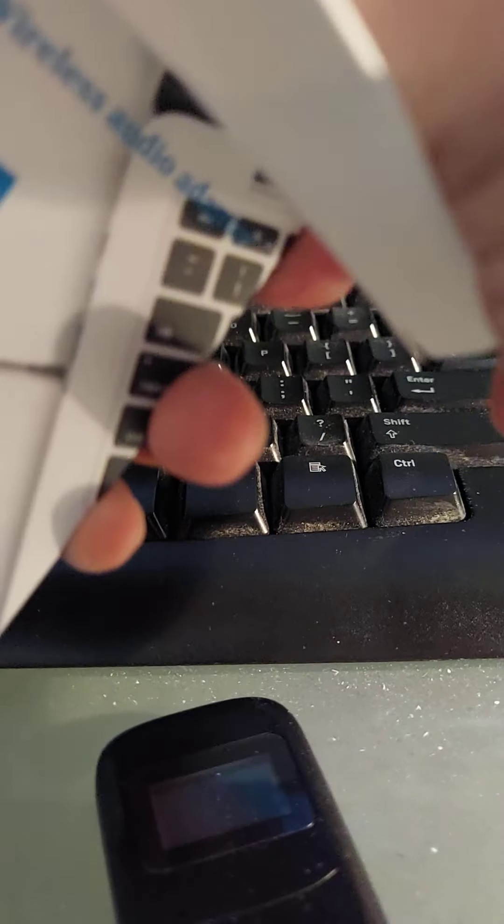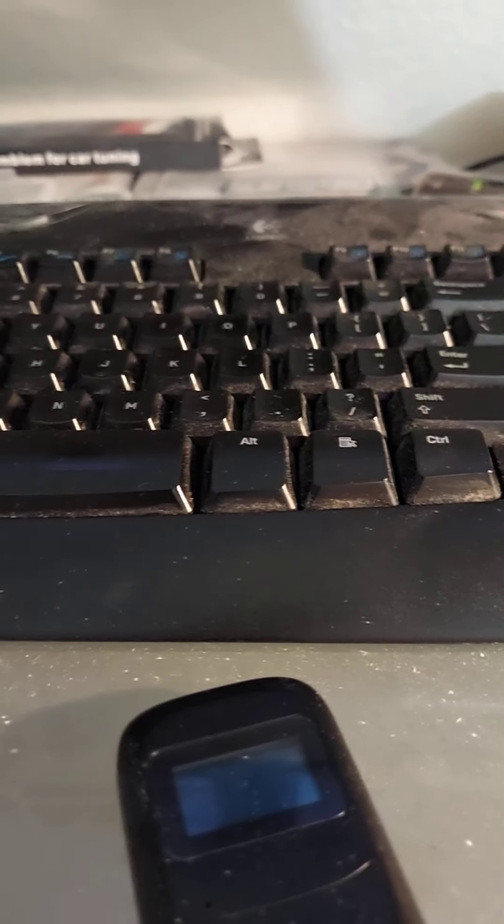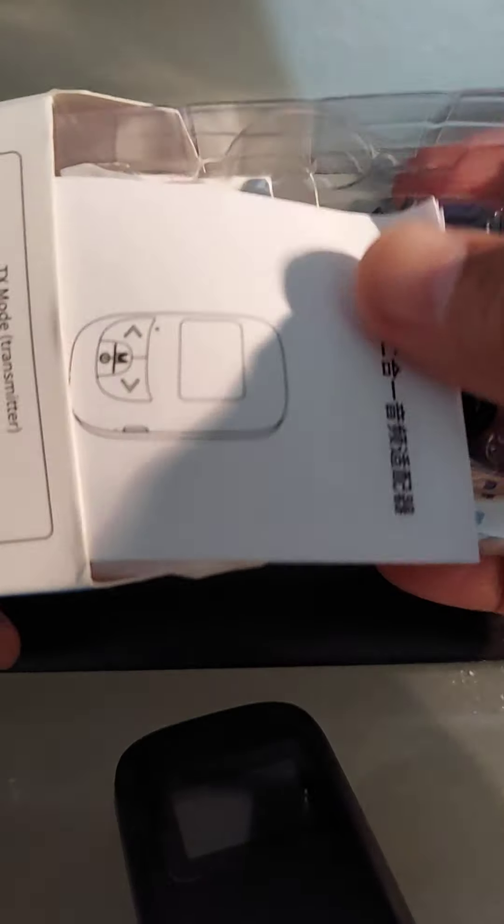It comes with the instruction manual, a charging cable, and a male-to-male audio cable. I'm having some trouble with the stand right now — but it comes with everything you need to utilize the device.